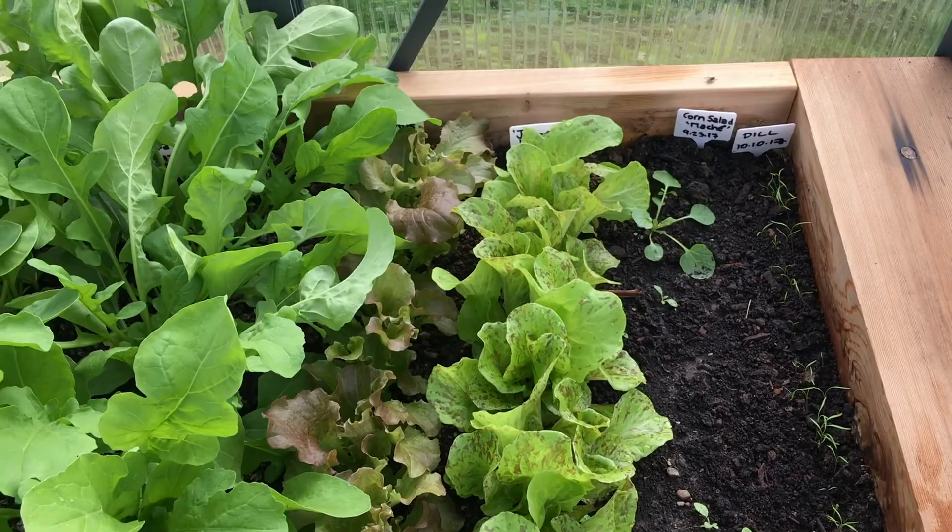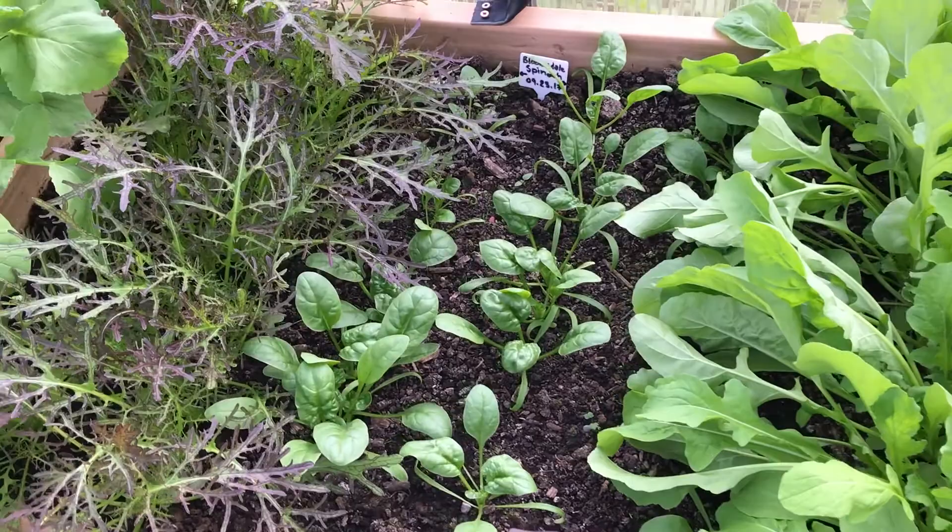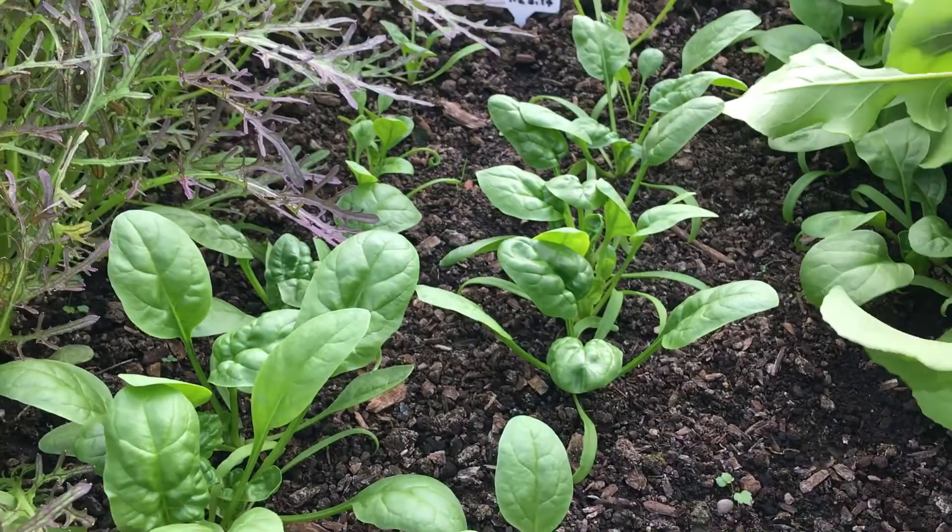I have spinach right here, which is growing very, very slowly as it always does. And I have another type here which didn't do all that well — there's a bald spot right there, so I'm going to put something in its place.